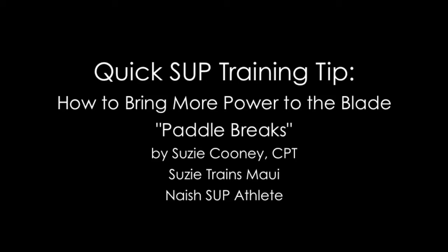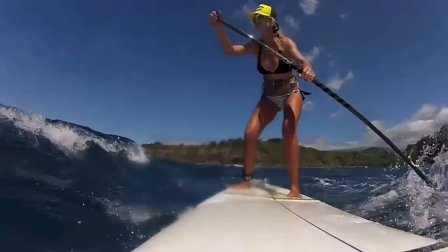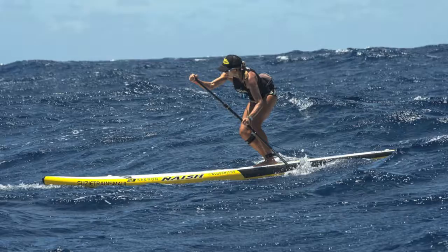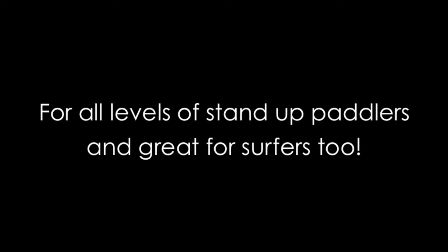If you're into doing downwinders on Maliko or anywhere else that you might live, you know how hard it is sometimes to paddle out against big side swell or big chop and heavy winds. Also, if you're into downwind racing or any kind of racing, this exercise will help you really add to your total shoulder endurance for paddle power. This exercise is for all levels of stand-up paddlers and really great for surfers too.